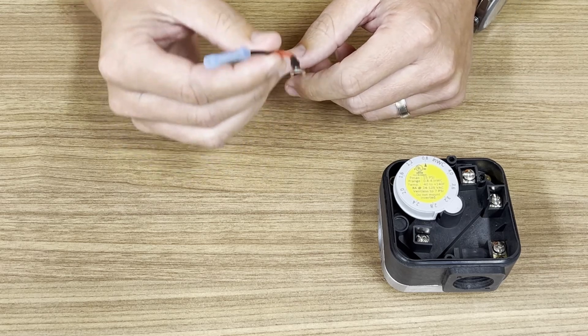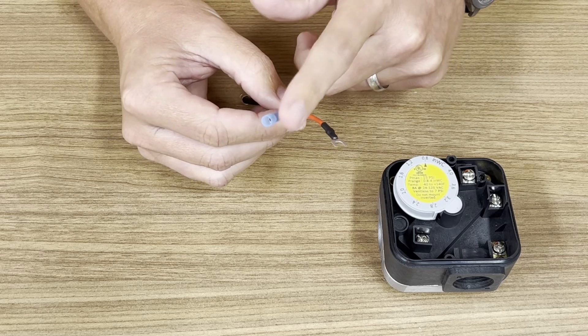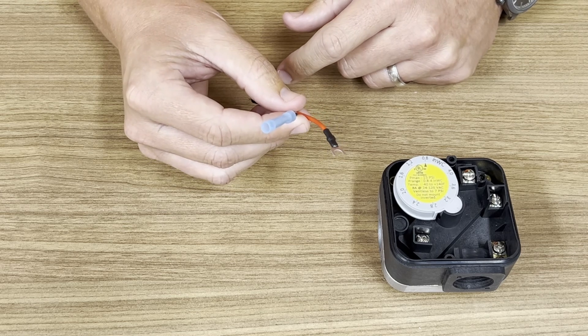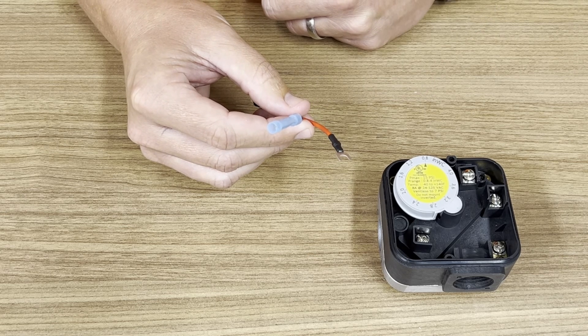The lamp has two leads. The fork terminal is the voltage side and the butt splice is the neutral side. To comply with electrical standards, an additional neutral wire is needed for AC voltage, or an additional negative wire for 24 volt DC.